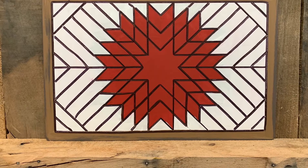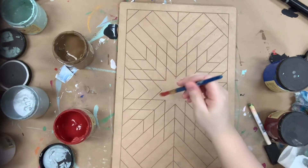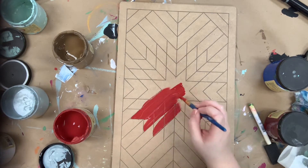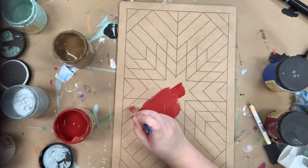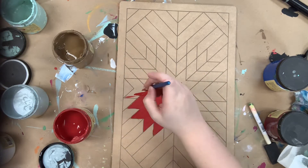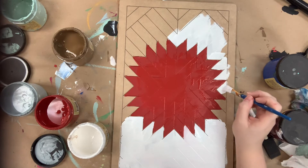Hey guys, it's Scarlett at Buildacross, and today I want to show you how I paint this paint by line barn quilt. I'm going to go in first and paint the center star part in the color barn red. All the colors I use in this video will be Dixie Belle chalk paint, which you can purchase online at buildacross.com, as well as the cutout I'm painting and the brushes I'm using.